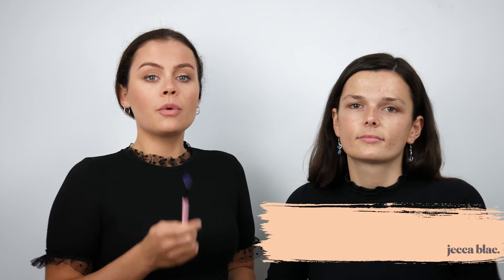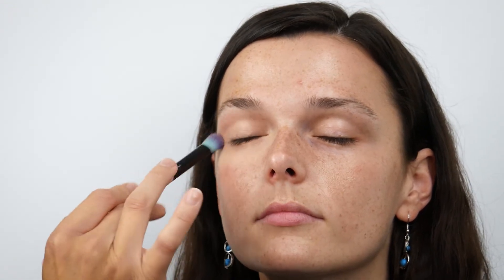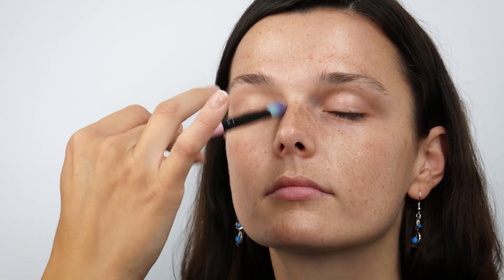When applying the colour corrector, you want to be using a small makeup brush that can be used to apply creams. Our product is a cream concealer, so you're going to take a small amount onto the brush and then pat it under the eye. As you can see, compared to the other eye, this has counteracted the undertone of the eye area.